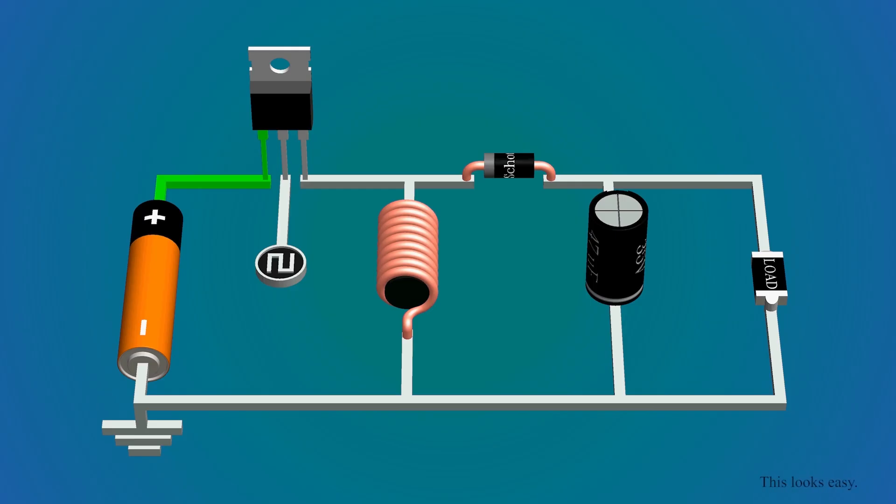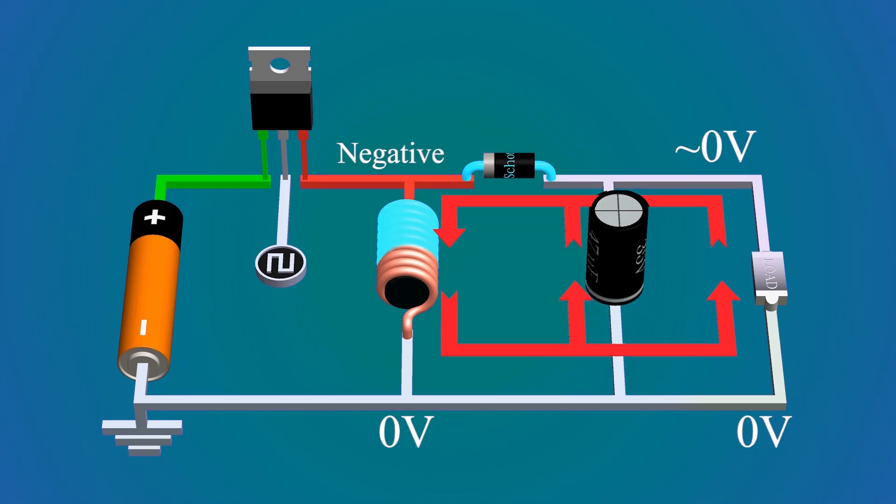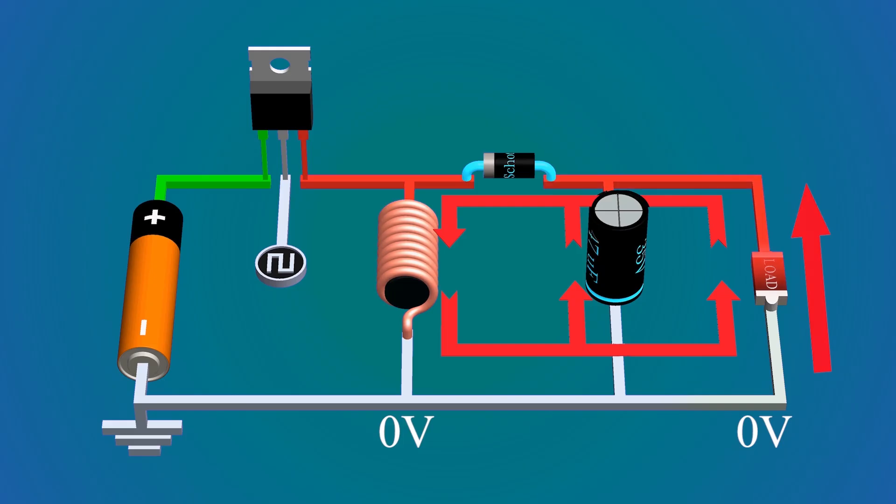The inverted buck-boost converter can obtain voltages from 0 to below negative 100 volts with a 5-volt source. When the switch turns on, the current flows through the inductor in this loop; it cannot flow to the other loop because the diode is reverse biased. When the switch turns off, that loop is open so the current flows through the other loop. This terminal is connected to ground and will always be at 0 volts. If the inductor wants to continue the current in this direction, the other terminal must become negative. That terminal of the diode is negative and the other is at ground (0 volts), so the diode is now forward biased, creating a closed loop for current flow. Since current flows from higher to lower potential, and this terminal is at 0 volts, the other terminal is at negative potential. The capacitor also gets charged in similar polarity.